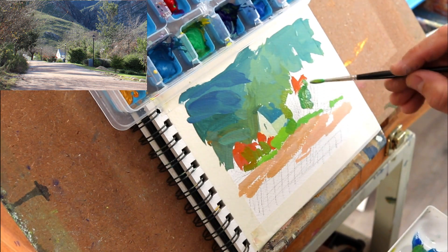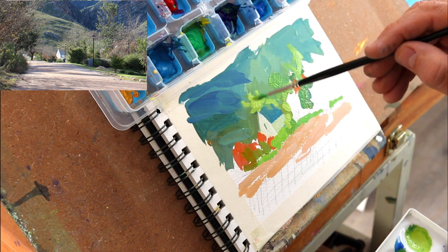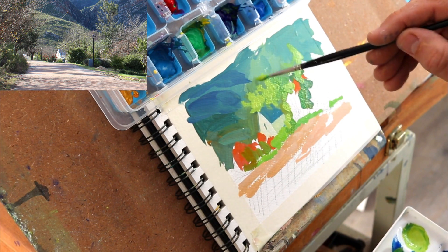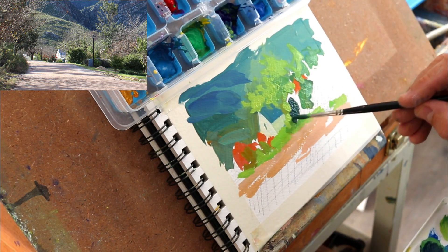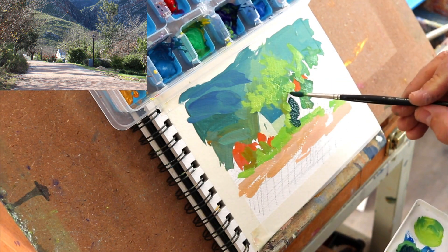It's all about getting color down quickly — picking up a color note from the reference, then mixing it on the palette, putting it down. You can always adjust, so start off boldly: big shapes, lots of paint.